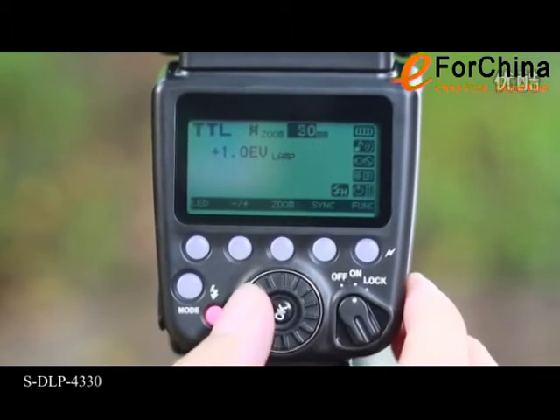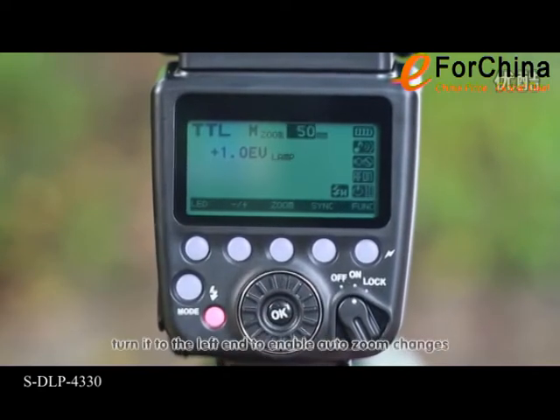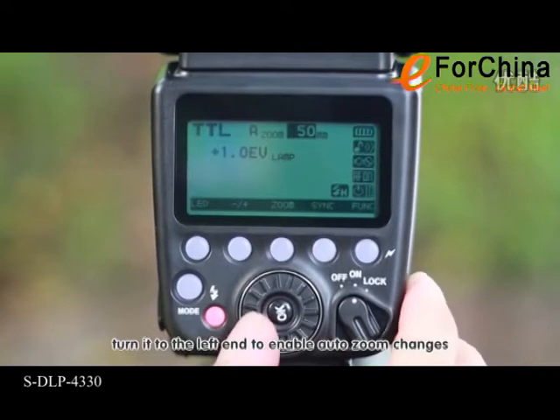Gently press the zoom button, then turn the dial to adjust the focal distance of the flash head. Turn it to the left end to enable auto zoom changes.